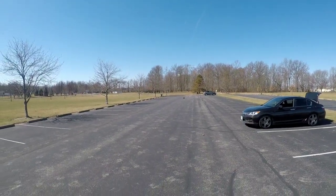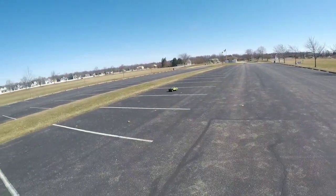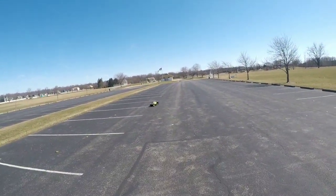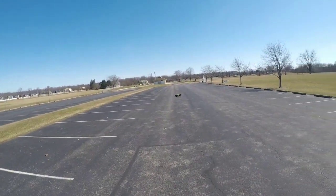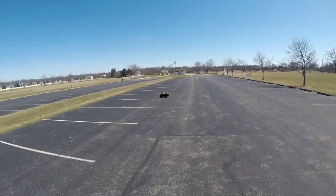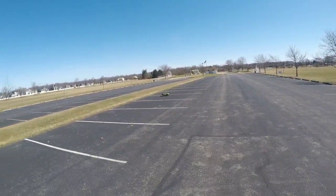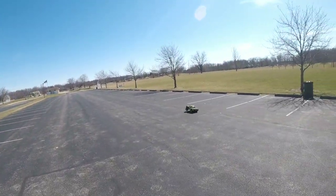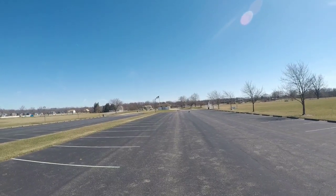We're back up and moving. Check out the suspension work — three-wheel motion, like this boy hitting switches, man. Skills, baby, skills.